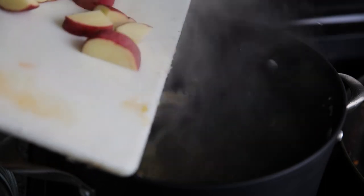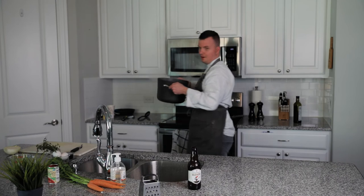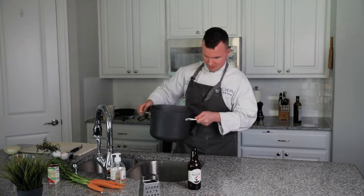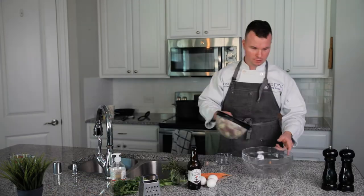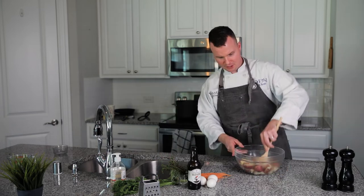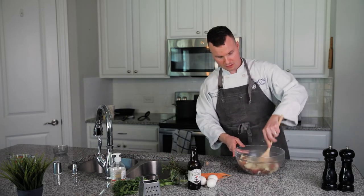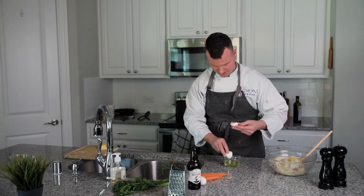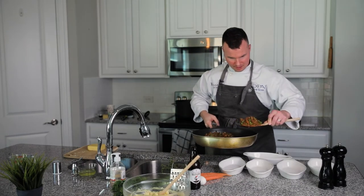Now it's time for the mashed potato topping on our shepherd's pie. I just got done boiling some red potatoes, skin on — I don't like taking the skin off. Add those to a bowl and give them a good mashing. I don't like to puree the potatoes; I like to have some texture. One last thing I like to do for a little bit more creaminess is add two egg yolks to the potatoes.